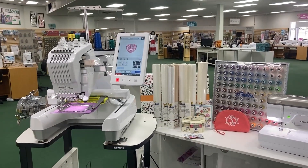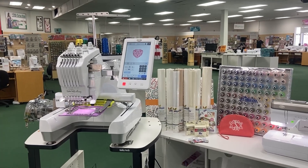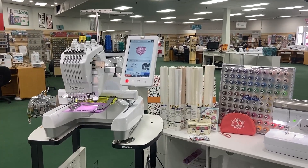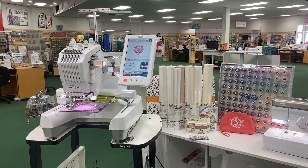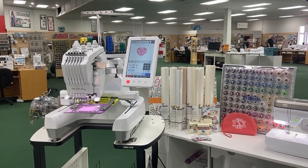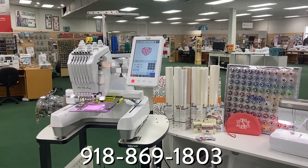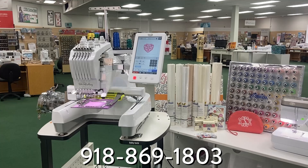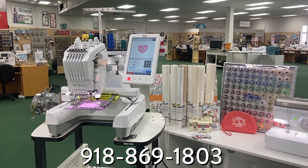Purchase today so that you receive all of this bundle with your Baby Lock Array — the Floriani Stabilizer Pack and the Top 100 Thread. This is going to be available for the first 10 people who purchase online, so don't wait. If you have any questions, feel free to call me directly at 918-869-1803 or reach out to any of our five stores.